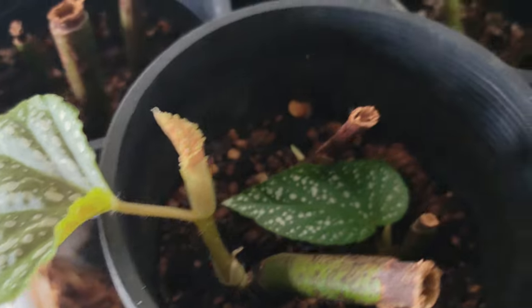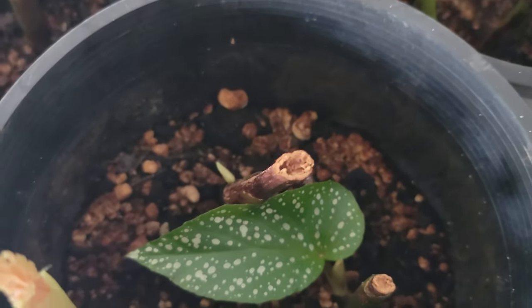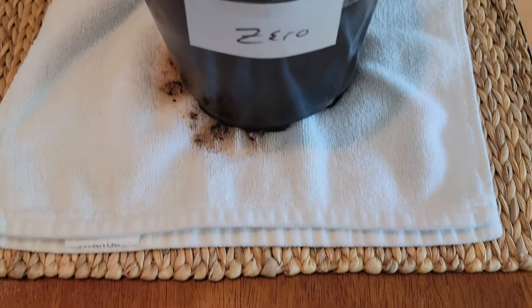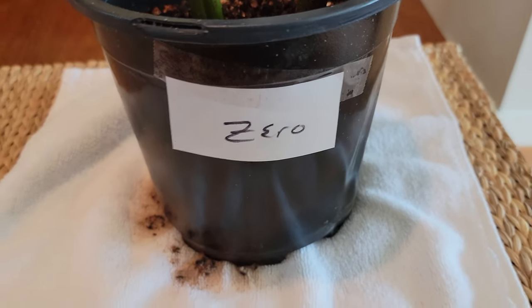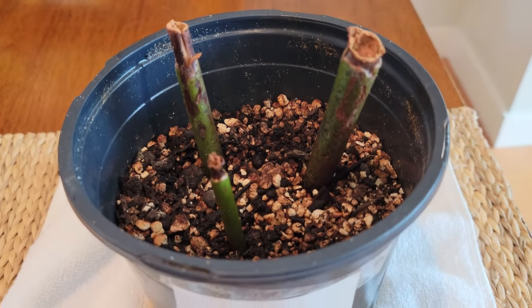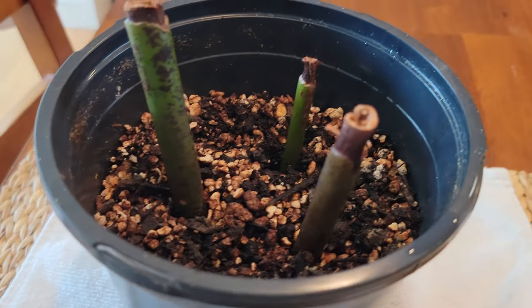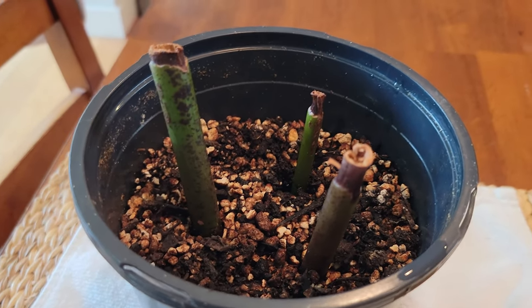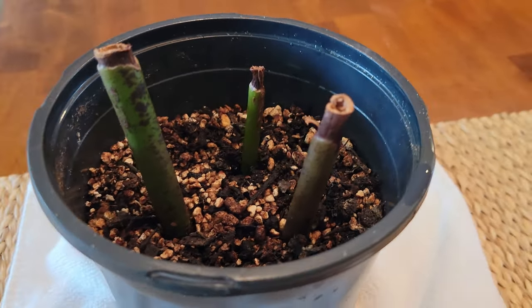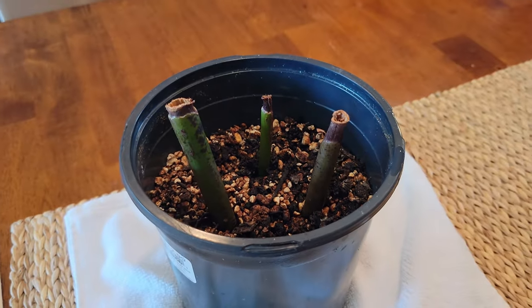It's been about 10 weeks now and looking at where each of these is at — the plants with zero nodes, we'll start there. Unsurprisingly, these haven't grown any leaves at all. You can see the tops are a little bit dried off, and this is not really a surprise. We would have expected this because you always hear the mantra that you've got to have a node in every one of your cuttings to make it work. So far, this seems to have been proven true.